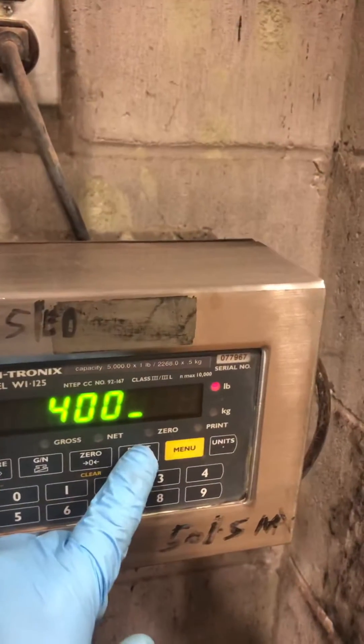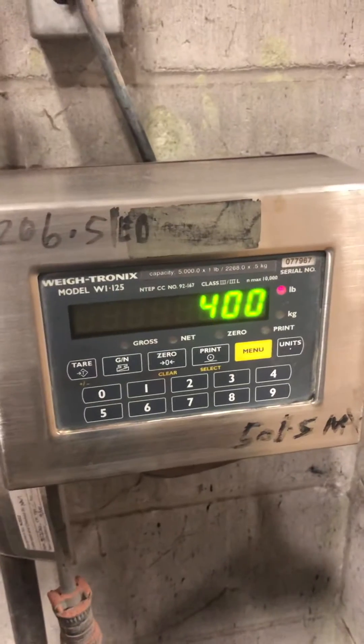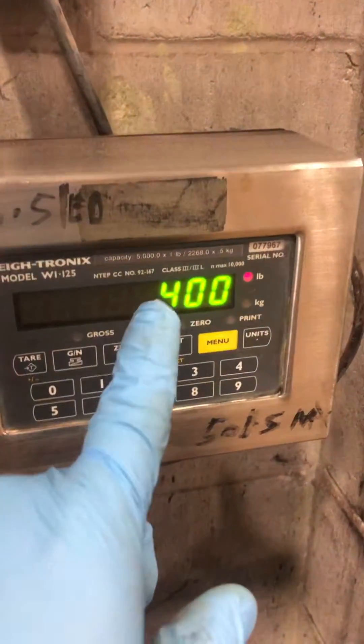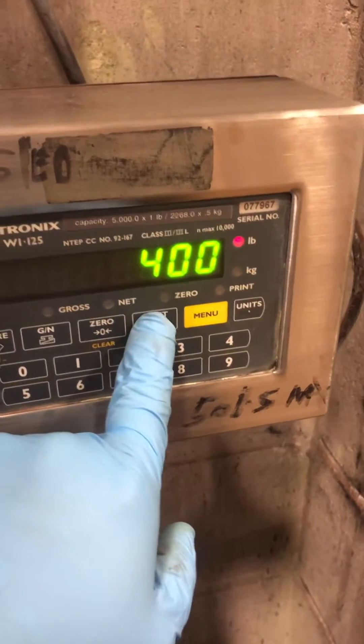Now you have to apply the weight. Once you apply the weight, you're going to hit enter or select. Once it comes up the amount of weight you have on the scale, you're going to press select to save that span adjustment.